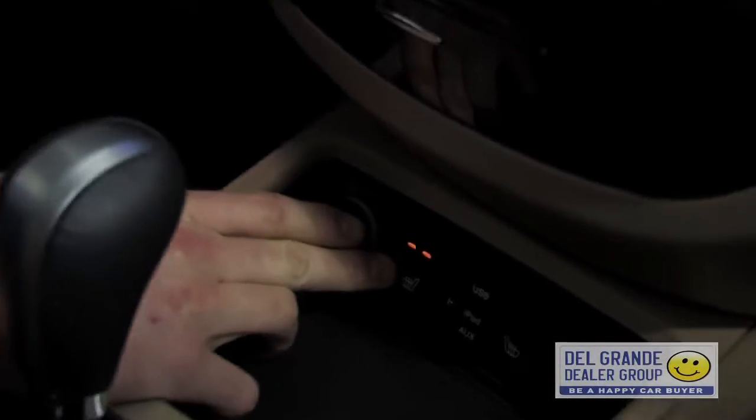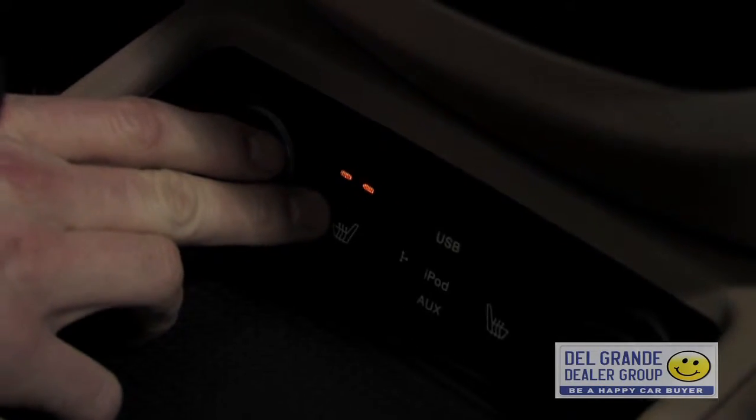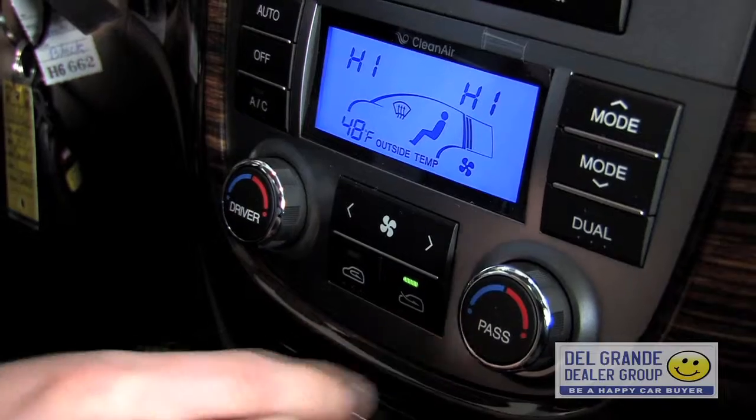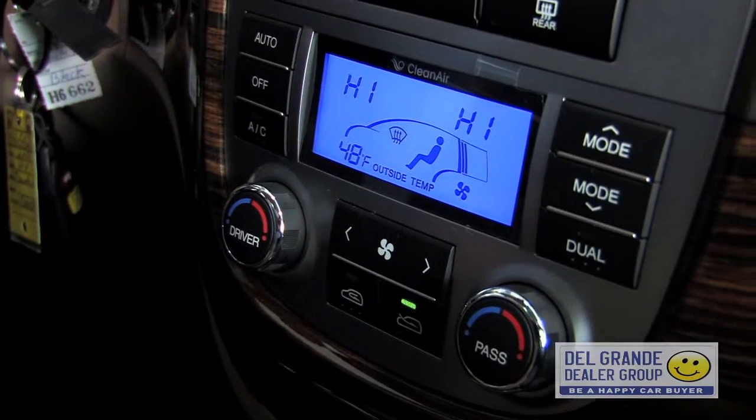Now that we're in the vehicle, I'd like to show some great features for the winter. We do have the heated seats with a high and low feature on it. You also have the dual zone temperature control that allows you to automatically set a desired temperature.